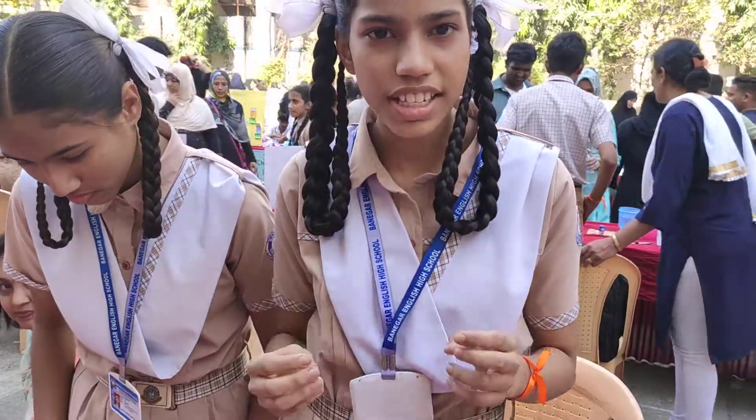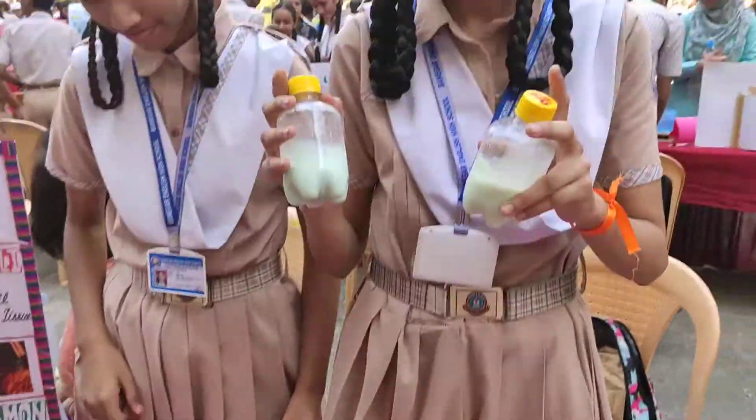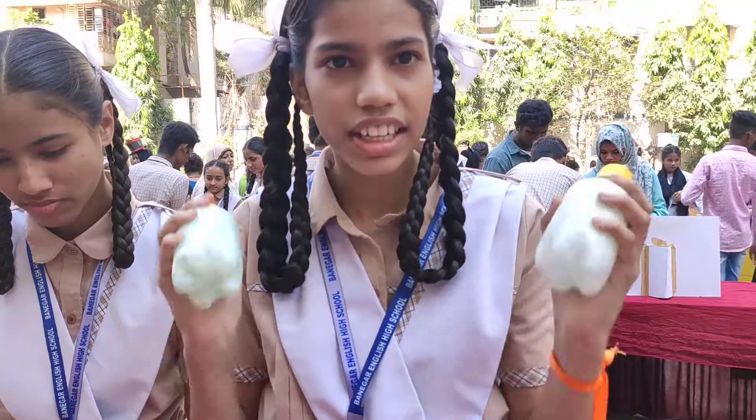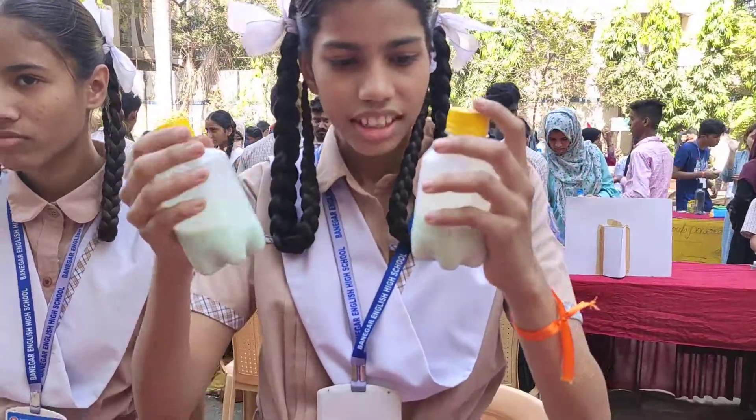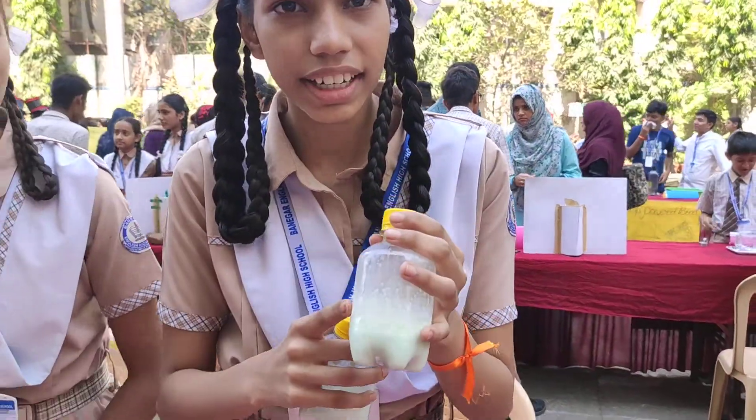To find out whether the food is adulterated or not, we will take samples of milk. We have to take two samples of milk and mix them regularly. This grade of milk curdles and this one doesn't. That means this milk is adulterated.